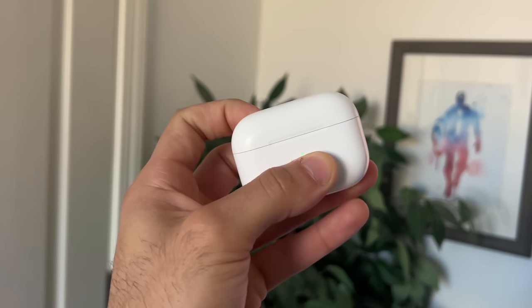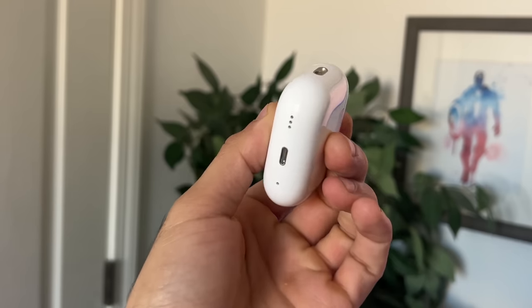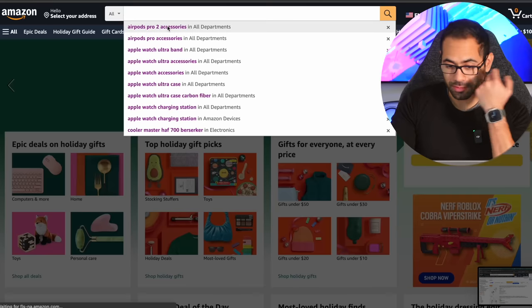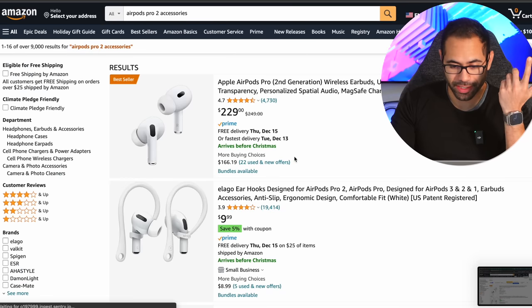These are Apple's brand new second generation AirPods Pros. If you own a pair, you may be wondering what are some cool accessories that will not only provide protection but also some excellent ways to maintain the second generation AirPods Pros. I'm going to go on Amazon and peruse what accessories would be essential to pick up. Let's go ahead and get started.